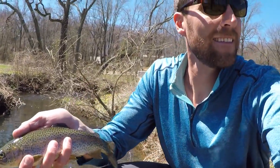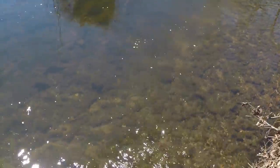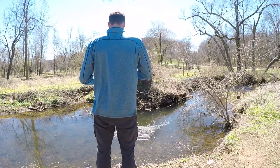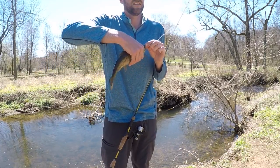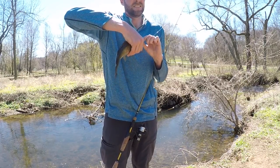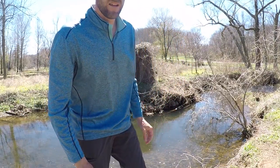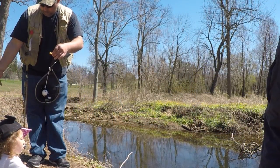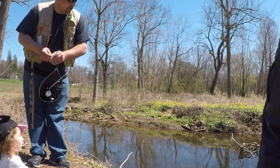We are trout catching fools today. Trout city here — look at that guy, it's a decent trout. Looks like we got a guy who's pretty serious about trout fishing with a little kid. I'm going to invite them over and see if they'd like to get in on this school. They're smart though, they know — they're very sensitive fish.